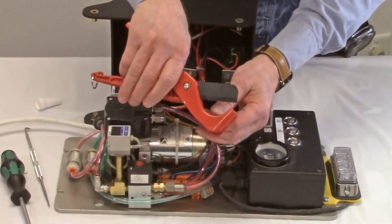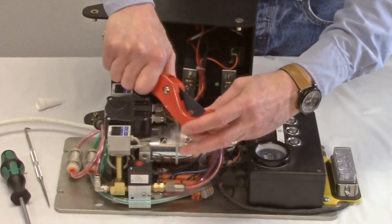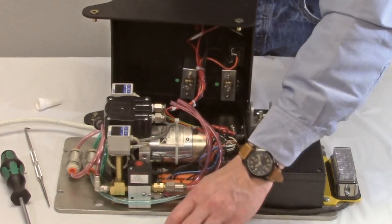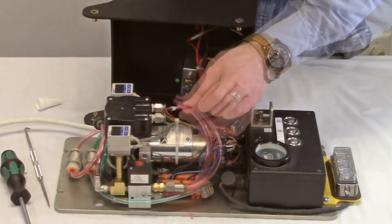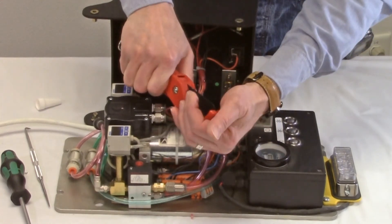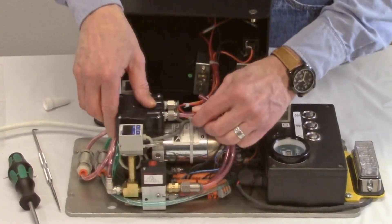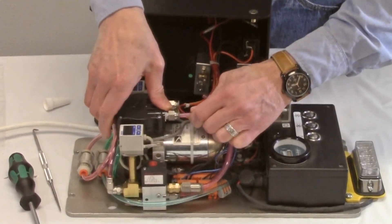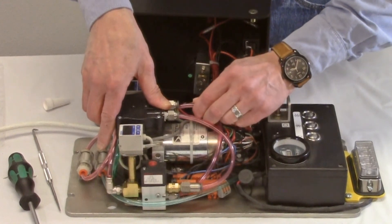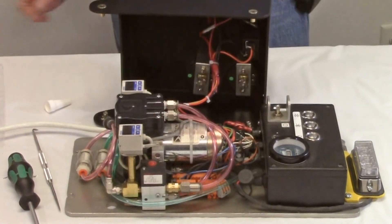Cut a small portion off the end of each hose to remove any distorted or damaged sections. Your pump is now ready to be tested and returned to service.